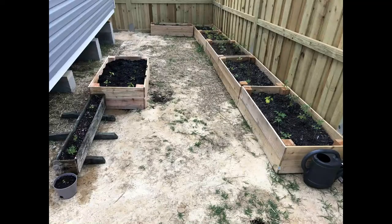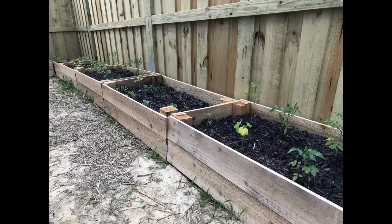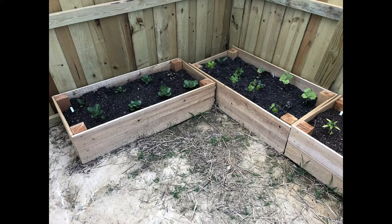Each bed takes around seven cubic feet of soil. Here's a picture of my current beds that I made. The great thing about these beds is they're very inexpensive — around $35 to $40, maybe $50 including the soil and the screws. Thanks for watching. Please like, subscribe, and comment.